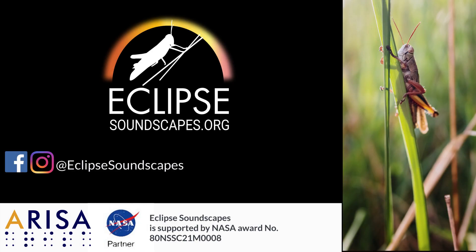This video was created by the Eclipse Soundscapes project team at ARISA Lab. You can stay updated on the Eclipse Soundscapes project by following us on social media at Eclipse Soundscapes on Facebook and Instagram.